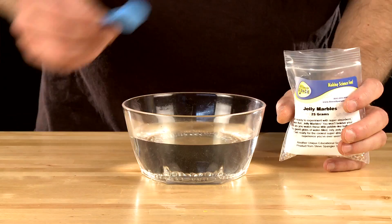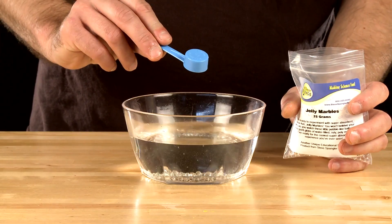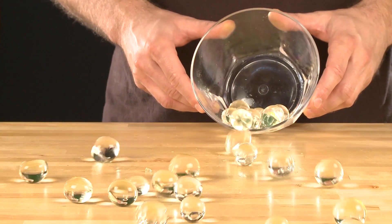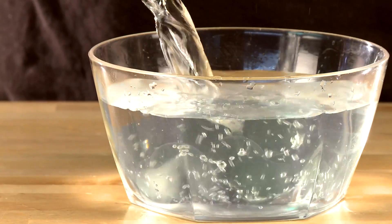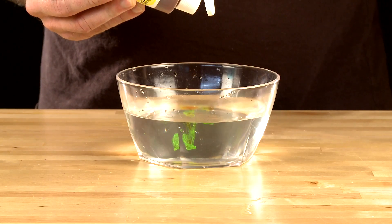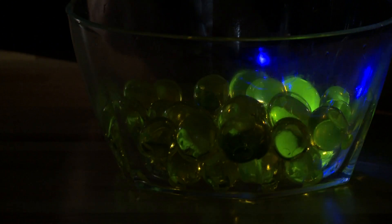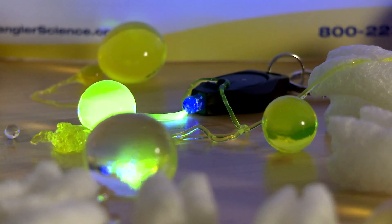The jelly marbles, or ghost eggs, teach a great lesson in polymer science. Simply grow them in a glass or jar of water and watch how clear they become — they're almost invisible, like a ghost. This is due to them having the same refractive index of water. So cool. You can also add some atomic glow to the water before growing and make them glow under a blacklight. We've included a keychain blacklight in the kit for you.